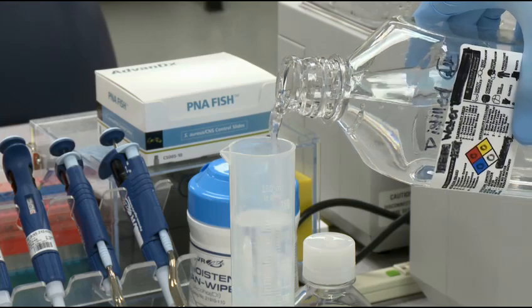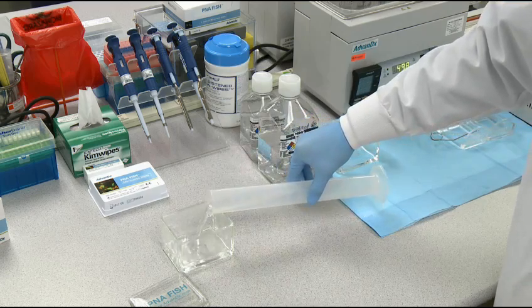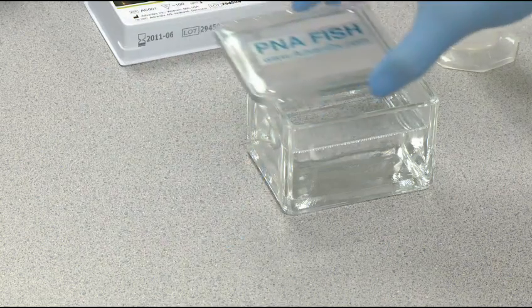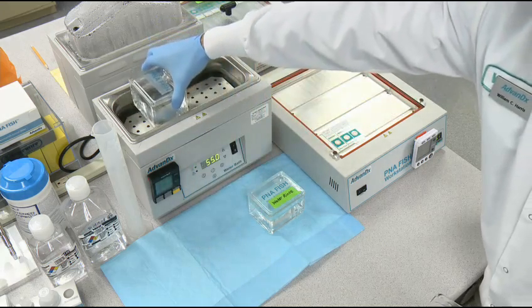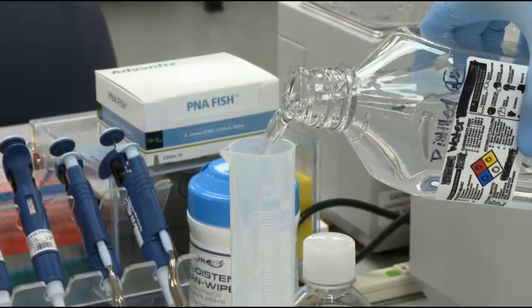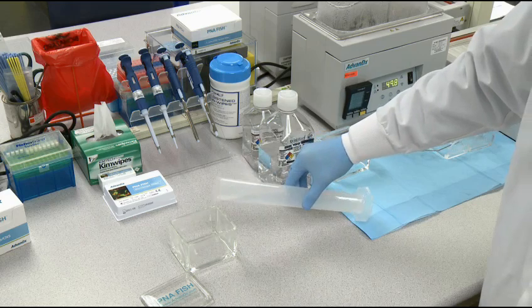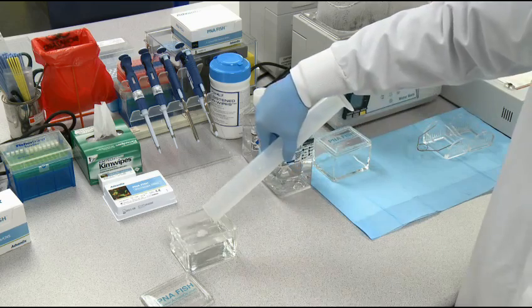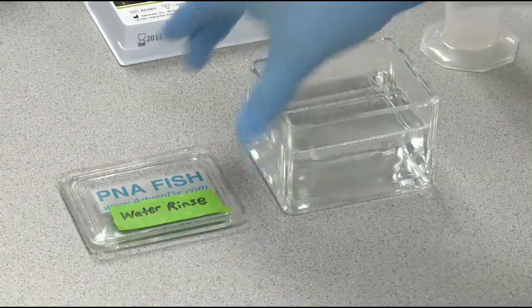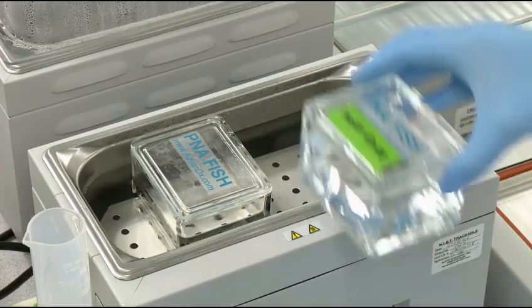Add 240ml of deionized or distilled water, then add the cover and preheat in the 55 degree water bath. If a gram-negative P&A FISH test is used, prepare a staining dish for the water rinse: add 240ml of deionized or distilled water to a staining dish, add the cover, and label it 'water rinse.'